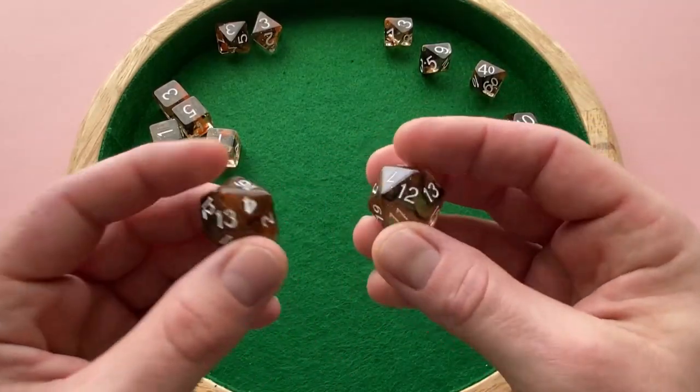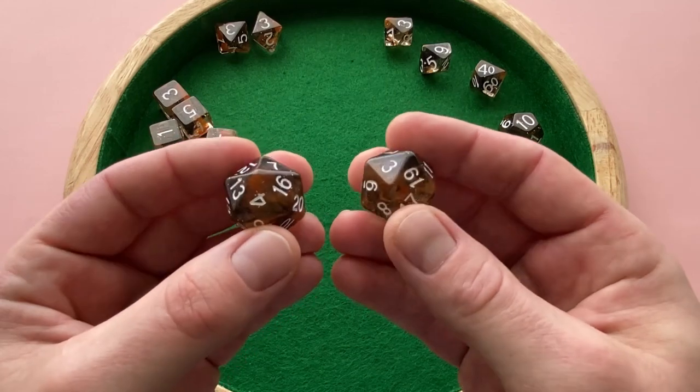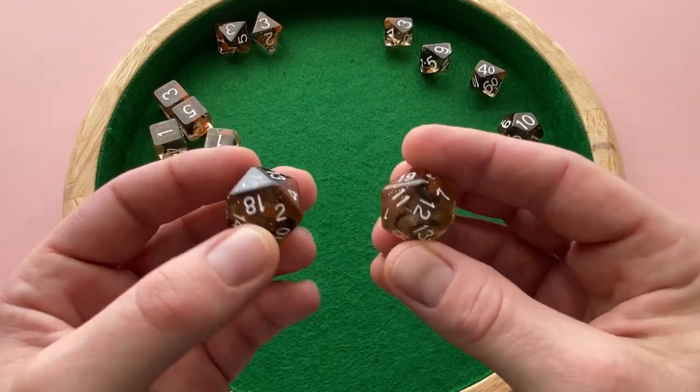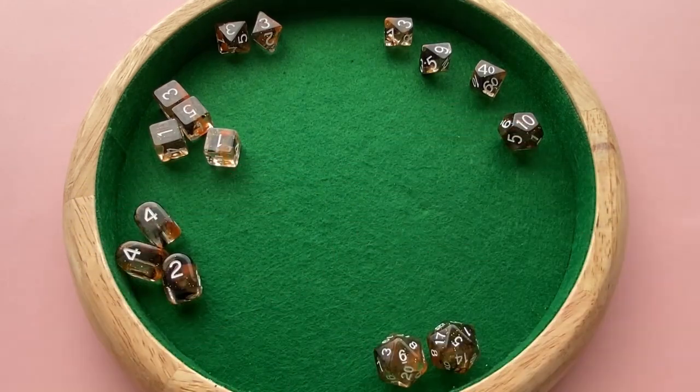They also claim to have a balanced D20. They say that all the adjacent sides on these add up to either 52 or 53, and that leads to a more balanced D20 for your rolling.